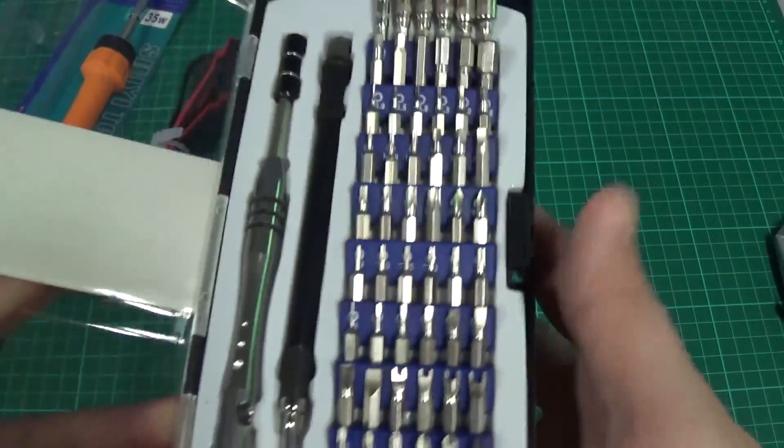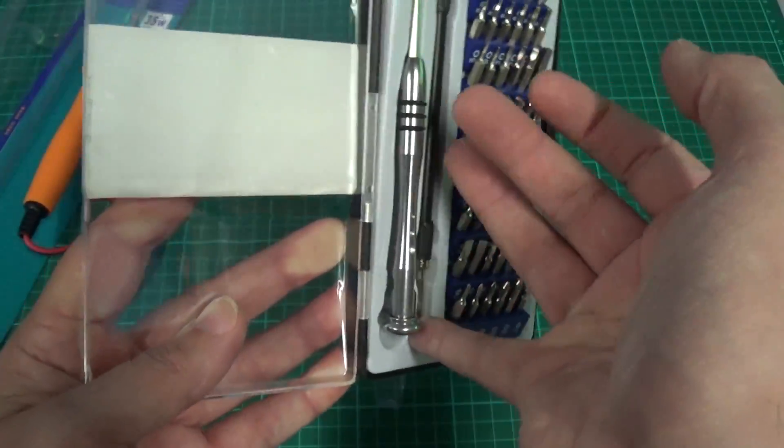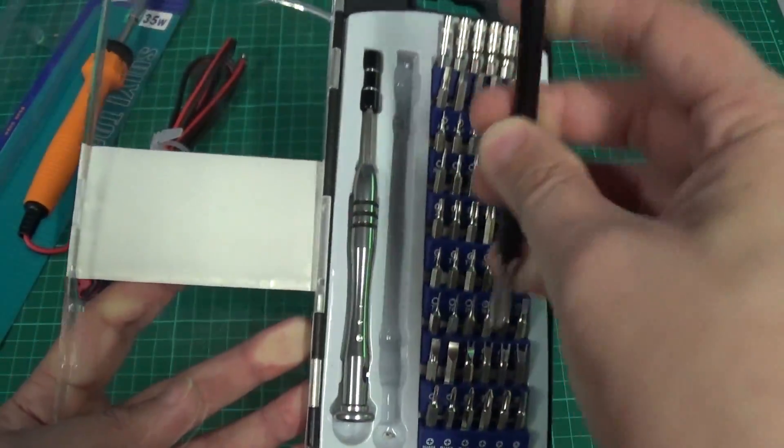Don't look too bad, so that'll be quite a handy set. And it's got an extension — a flexible extension even.